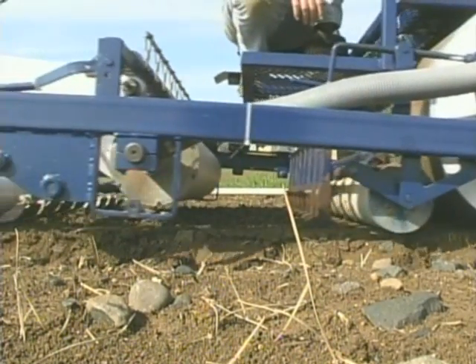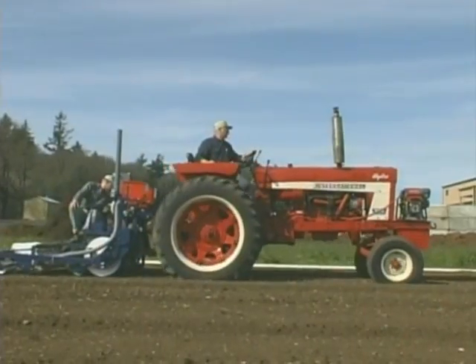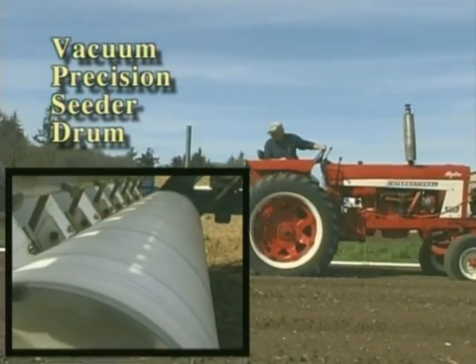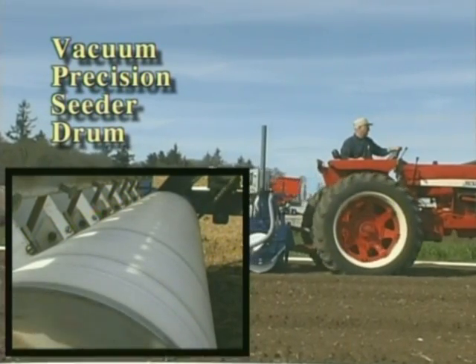Because as the tractor speeds up, the planter drum speeds up, and as the tractor slows down, the drum slows down. The drum is the heart of the unit. The seed pins come out through the drum skin and push the seed off at the exact moment that it's to enter the ground, maintaining the spacing that's been set on the computer.